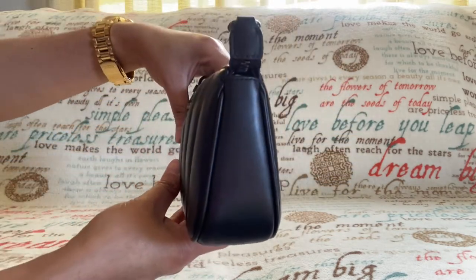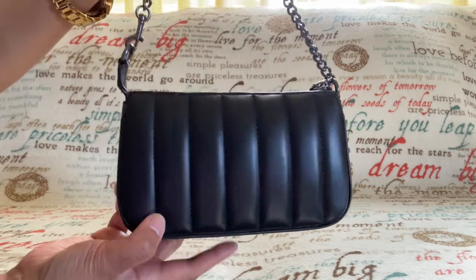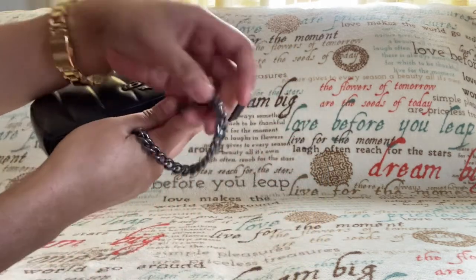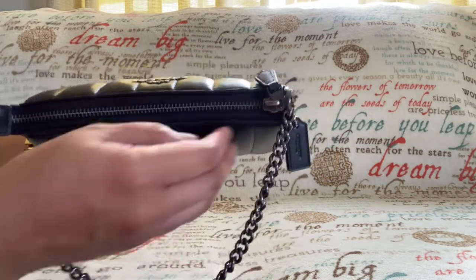This is a very beautiful bag. I love the quality — look at this, so pretty. It has a Coach hang tag, and here's the gunmetal chain and a zip top closure.